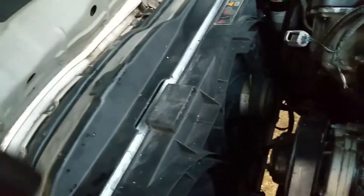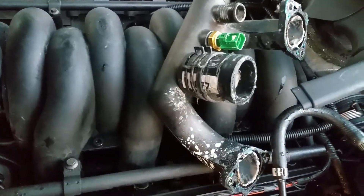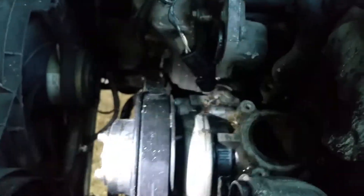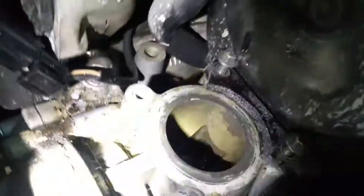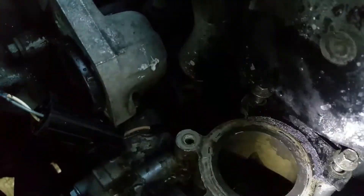That's what the aluminum one looks like — 30 bucks on eBay, no problem. Got a new radiator for 65 bucks, new hoses at $20 a piece, a temp sensor for $20 at AutoZone. That jelly stuff was probably because I put green antifreeze instead of orange Dex-Cool and they mixed a little bit. New water pump was 89 bucks.